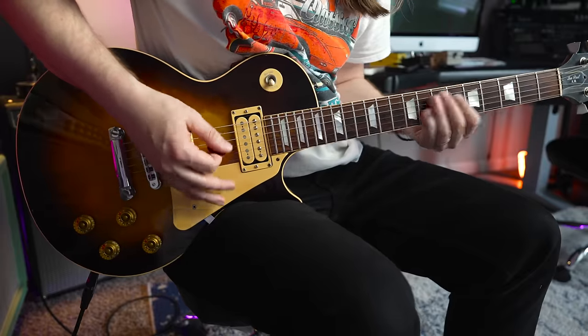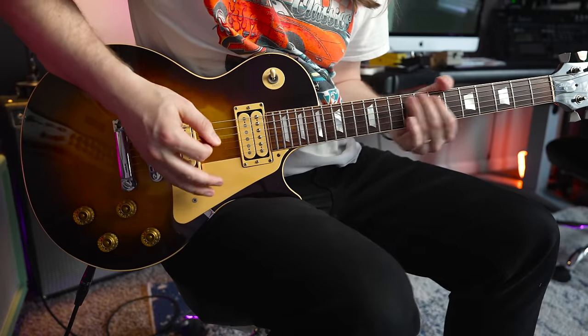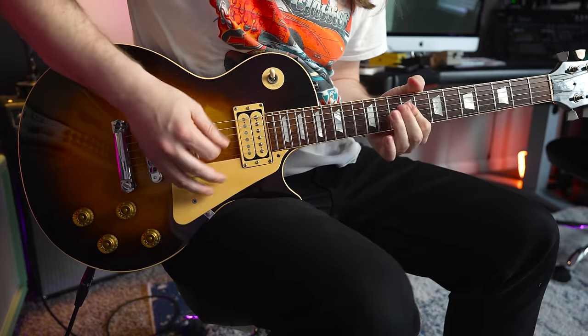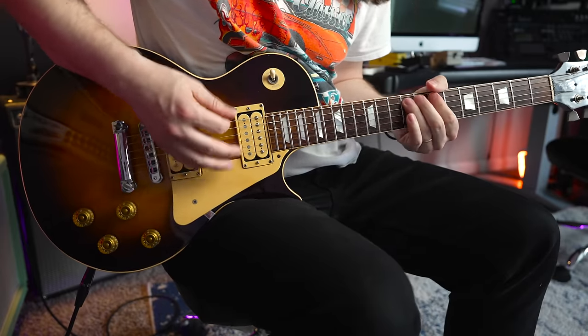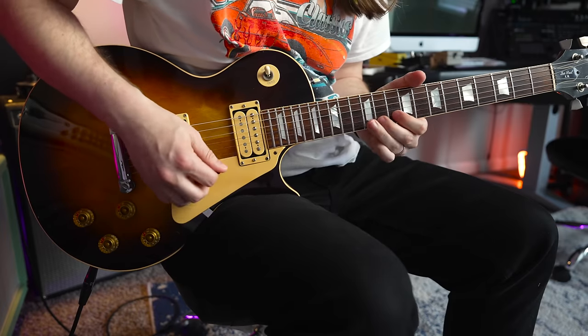I just love this plate reverb that UA has built in. Let's hear the Strat and the Tele — I'm just going to warn you now, I'm leaving the reverb on. Alright, Tele time.